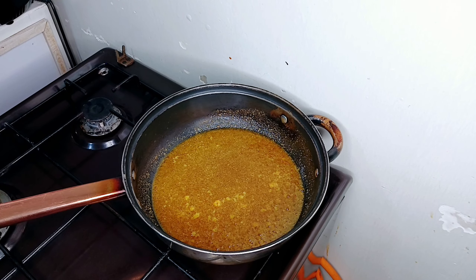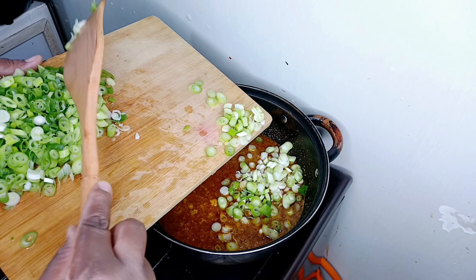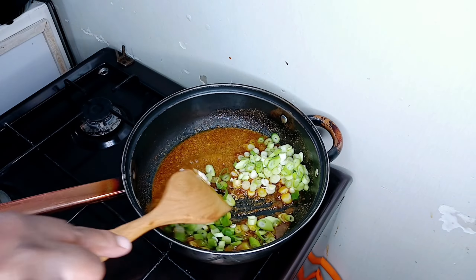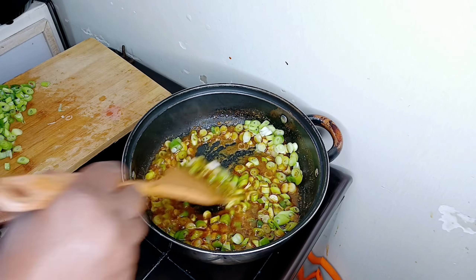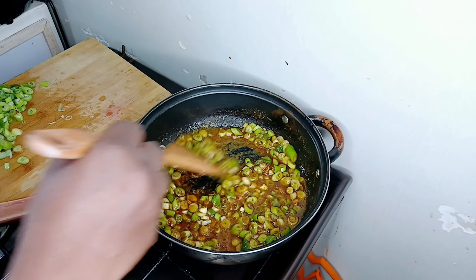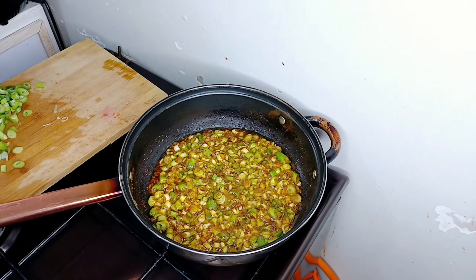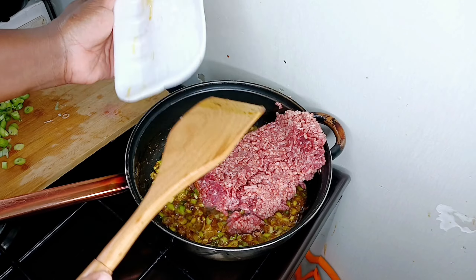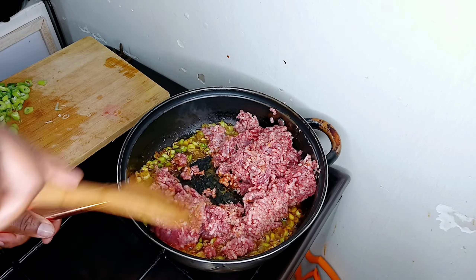I'm going to add in the green onions because I love green onions in samosas — they give good flavor. Green onions are one of those key ingredients. I'm adding a lot of them, starting with the white part. I'll cook them with the spices and oil until they get a little bit translucent before I add in the minced meat. Then later I'll introduce the rest of the green onion leaves. I love lean minced meat because it cooks faster.